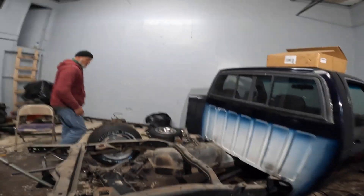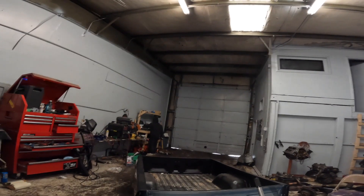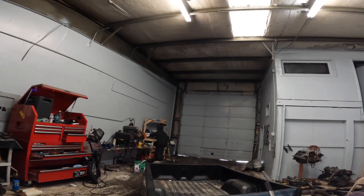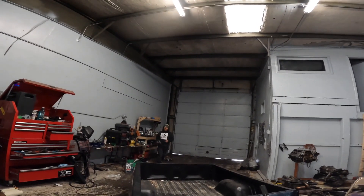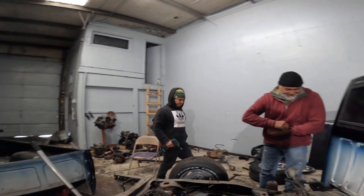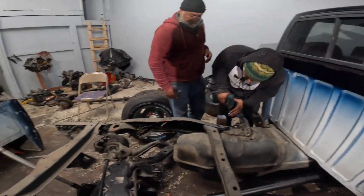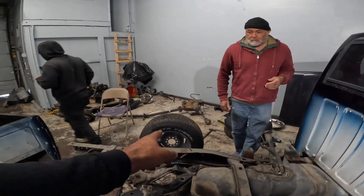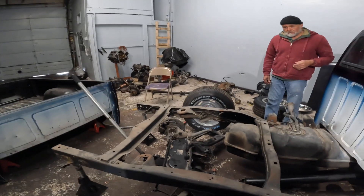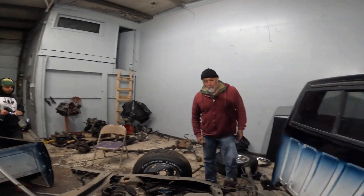We got some reinforcements - my father, who hasn't been in the videos in a while, and Seuss. Seuss was getting loose at the track and ended up breaking his throttle cable. He showed up and is dropping the tank right now. What we're going to do is put the wheels on the subframe and then put the bed back on to make sure the wheels are in the right position - just makes it a little simpler. With two extra hands this won't be as bad as doing it by myself.